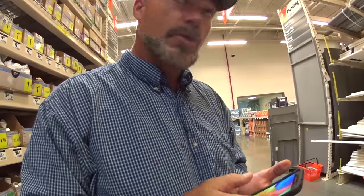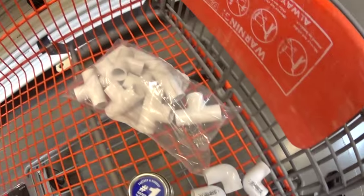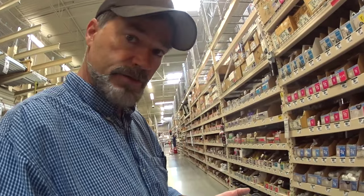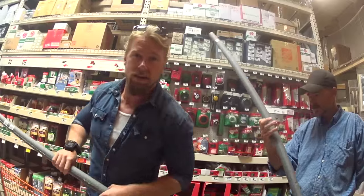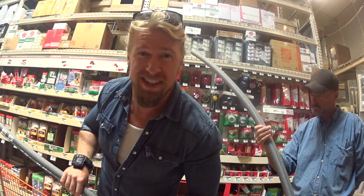We have a list. We're at the Home Depot, picking everything out. You can see some of the things we have already, and you'll see a list of the materials in the description of the video. The Buff Dudes and DIY do take making equipment very seriously.